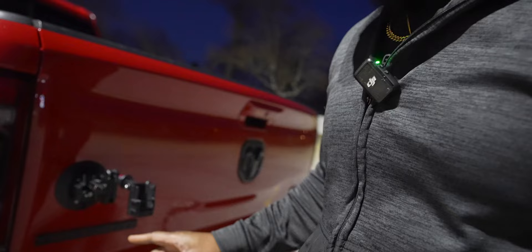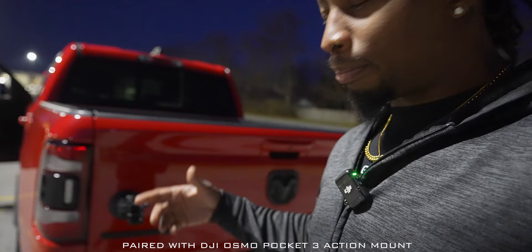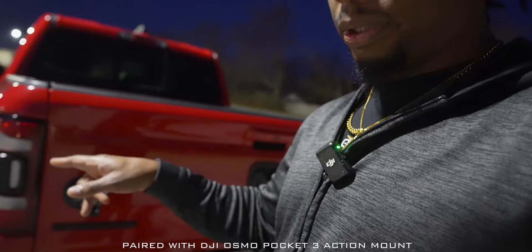Let me show you the setup real quick. On the back of the truck, I got a Ulanzi suction mount right here and this thing ain't going nowhere. I really wanted to put it down lower but it won't stick to a curved surface, so this is the best place. I don't want it in harm's way on the freeway with rocks coming up, and I wanted to keep the Osmo Pocket in the truck's wake to avoid wind turbulence.